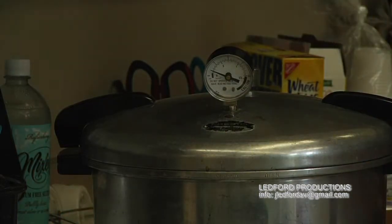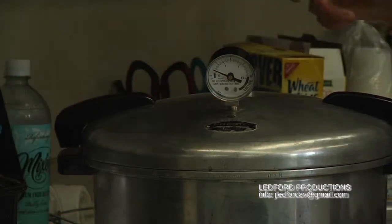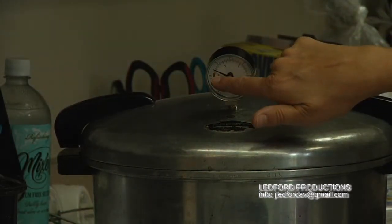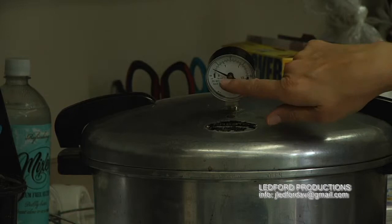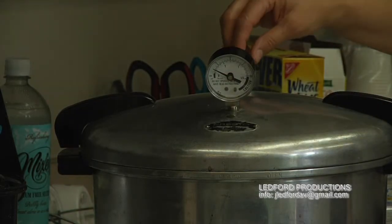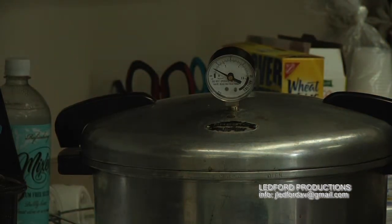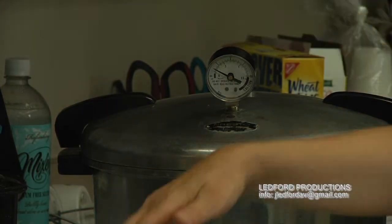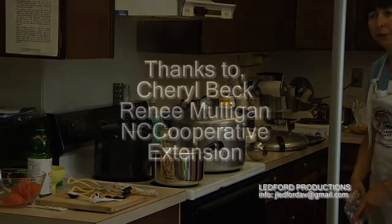At the end of the processing time, take the canner off the burner and the pressure will gradually drop down to zero. Don't open the lid until then, because you could get badly burned. When the pressure drops to zero, take the little cap off — there shouldn't be any more steam coming out. Then unlock it and set your jars on a wooden cutting board or a towel to cool down.